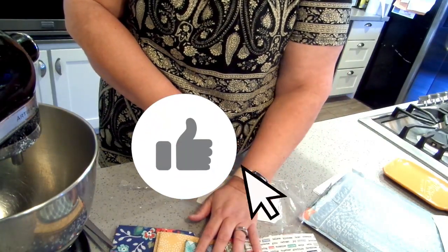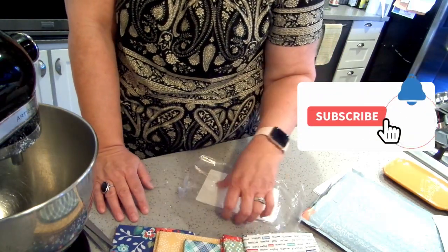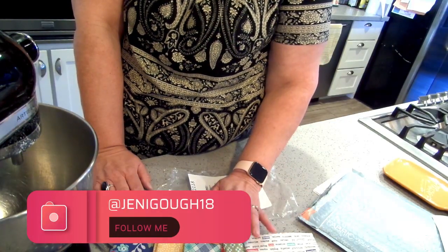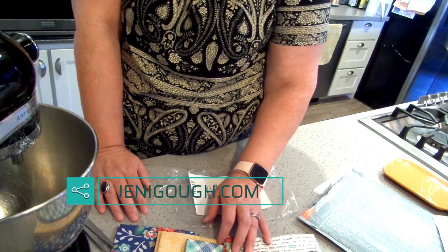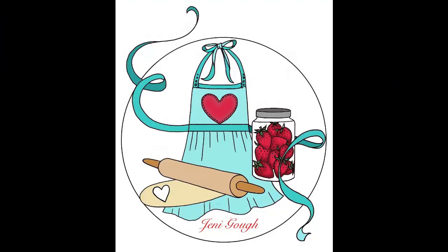If you enjoyed the video, please give it a thumbs up. If you haven't subscribed yet, please subscribe — it really helps me out and I appreciate your support. Follow me on Instagram at JennyGoff18. I'm also on Facebook, and you can visit my blog for all my recipes at JennyGoff.com. Thanks for watching — I'll see you next time!